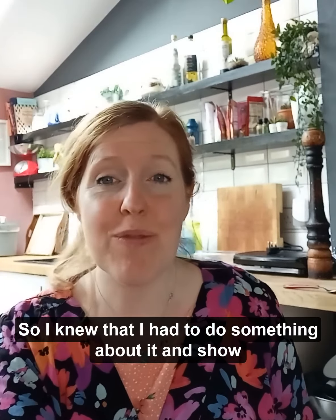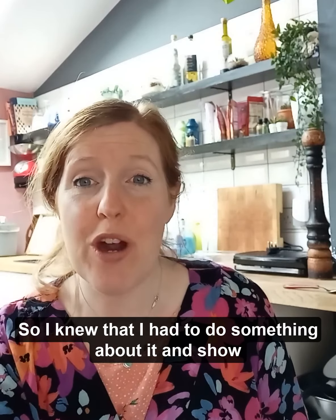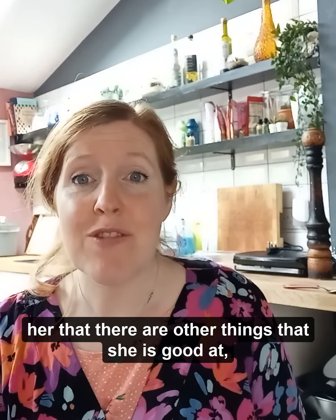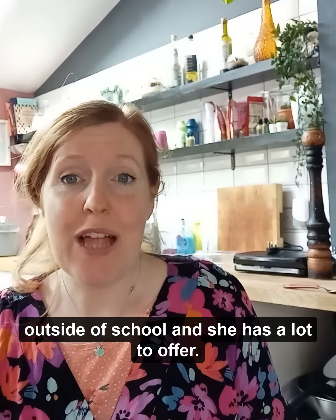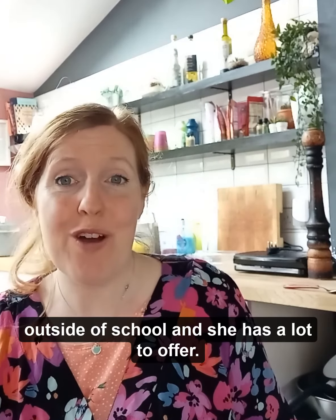The thing with school is school is about children learning how to read and write, and that is the focus at school. So if a child has dyslexia and they struggle with reading and writing, it's quite easy for them to start to think that they can't do that, so they can't do anything. I knew I had to do something about it and show her that there are other things she's good at outside of school and she has a lot to offer.